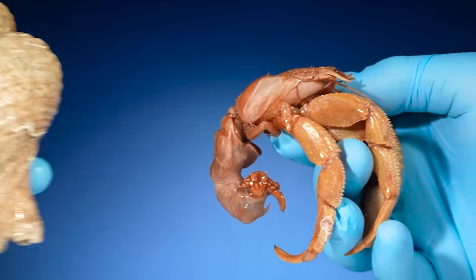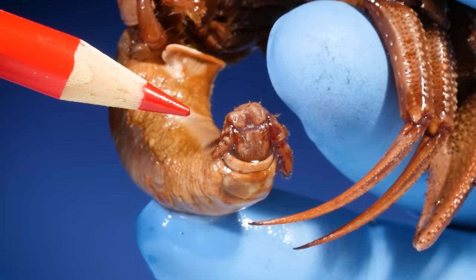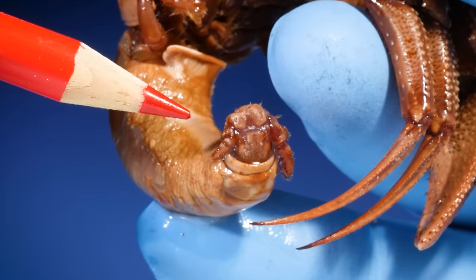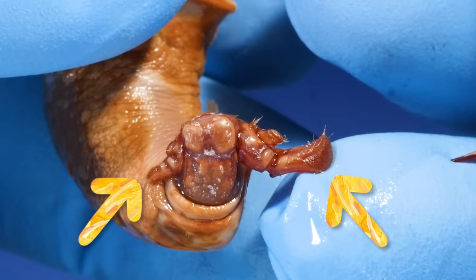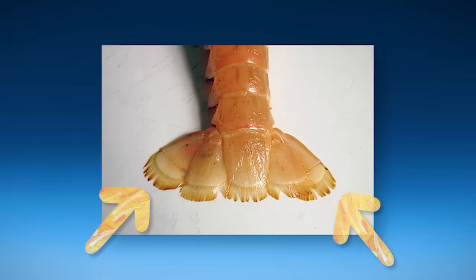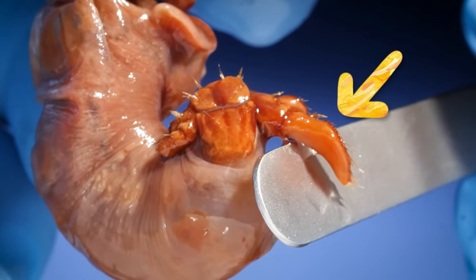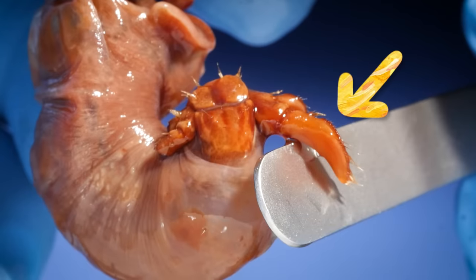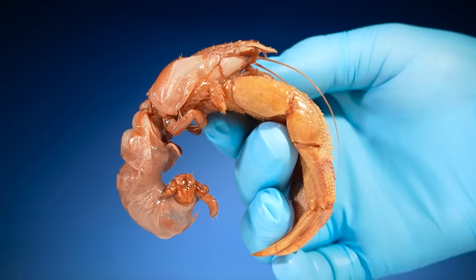Take a close look at the tip of the abdomen. See those things that stick out? Those are uropods. They're similar to the plates you see on the end of a lobster's tail. Can you see how on this hermit crab the uropods on one side are bigger than the uropods on the other?